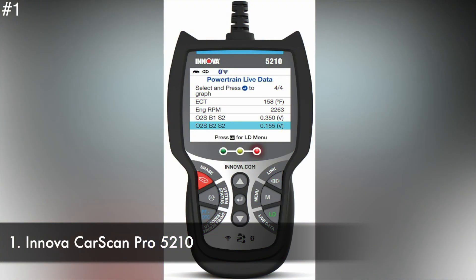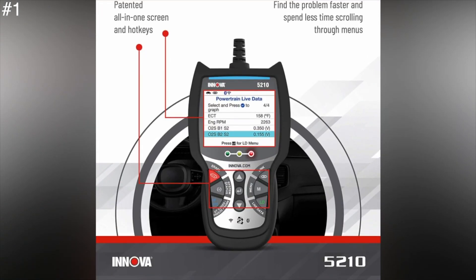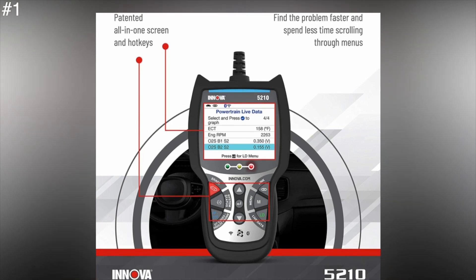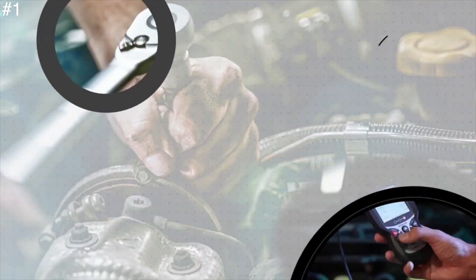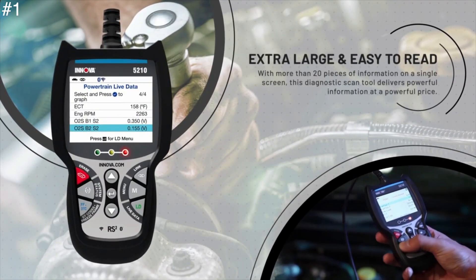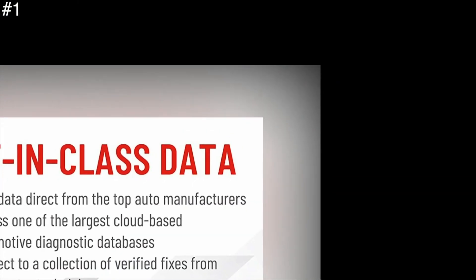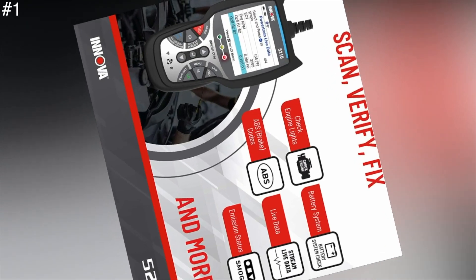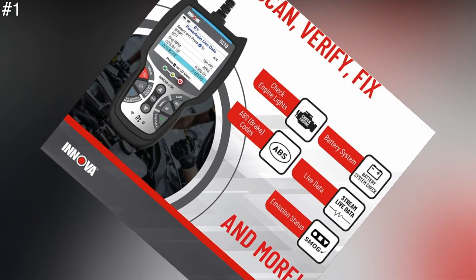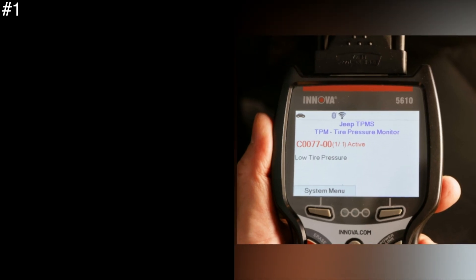Number 1: Innova CarScan Pro 5210. The Innova CarScan Pro 5210 can tell you more about your car than the competition, which is why it's the top pick for the best OBD2 scanner. The Pro 5210's 2.8-inch color screen is bright, and its narrow, long aspect ratio means it can squeeze in more automotive detail — from fault codes to live data to a pre-inspection check. Its LED lights glow red for a permanent fault, yellow for an intermittent fault, and green for no problems. The CarScan Pro 5210 goes beyond displaying fault codes with a Bluetooth connection to a phone or tablet and Innova's Repair Solutions 2 free app. The software explains the repairs and even the parts needed to fix the car.